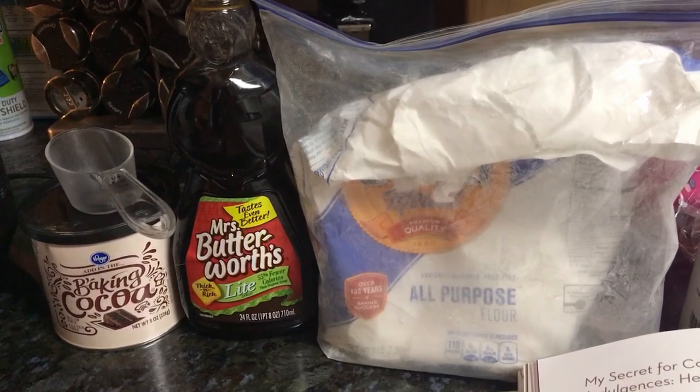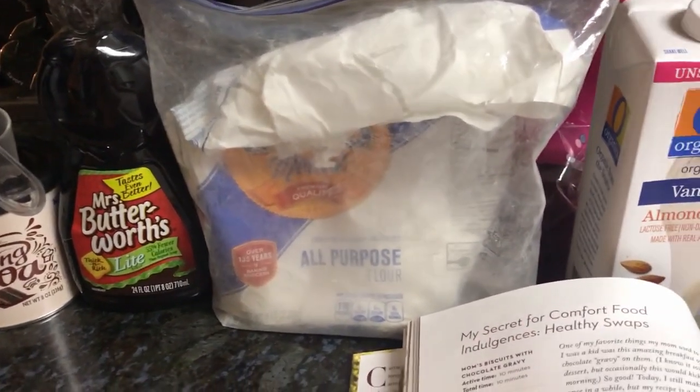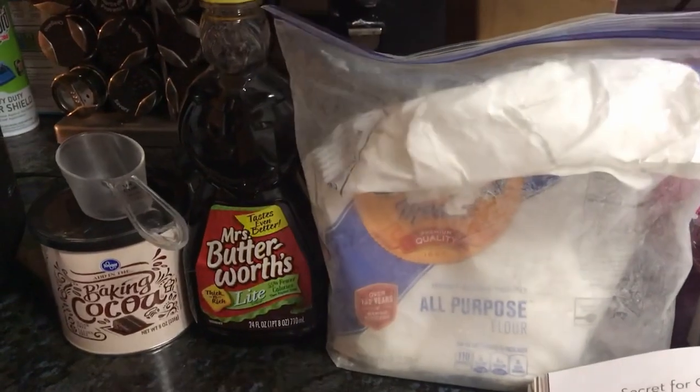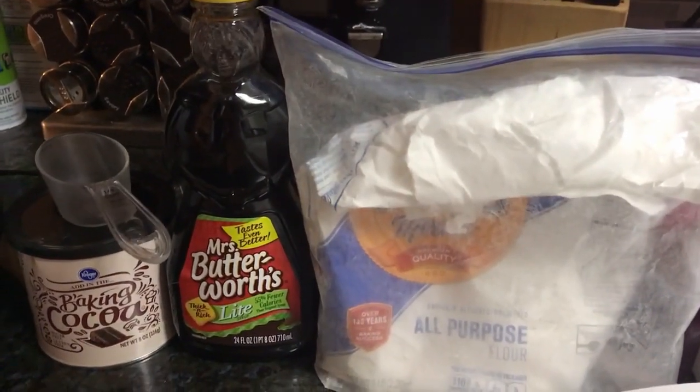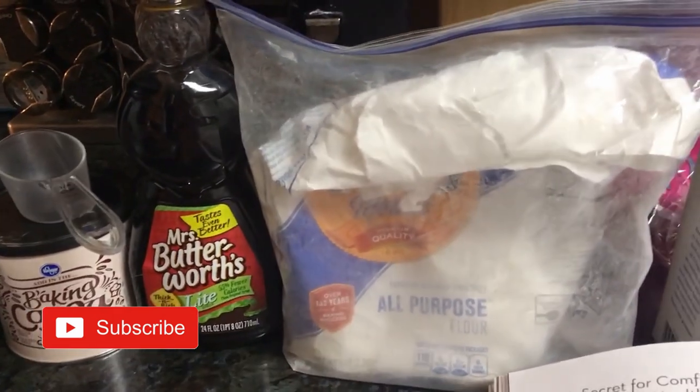The first thing we're supposed to do is whisk in the dry ingredients. I never thought of syrup as a dry ingredient, but maybe it is — so that's what we're going to do first.